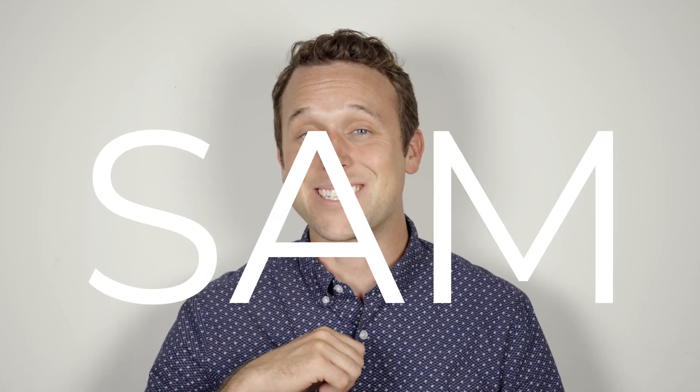Hey there! What's going on? I'm Sam. Welcome back to Live at Work. Can someone please toss me a flashlight? Can you see me now? Let's try this one more time. I'm Sam. It's good to see you again. Today, let's go talk about how to not get left in the dark.